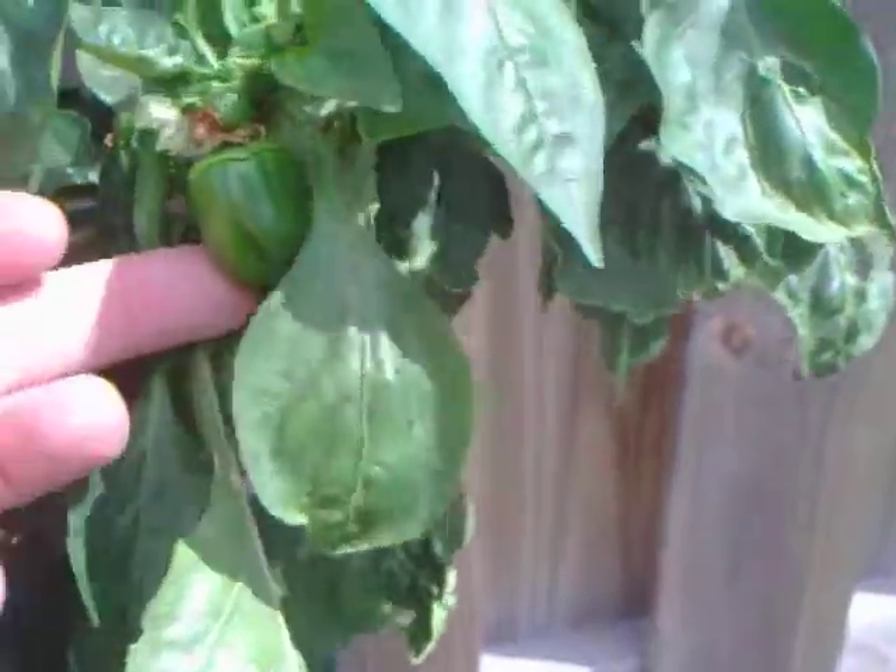So this plant and this plant — these are peppers. You can see a little baby pepper there. I just recently harvested seven or eight off that one.